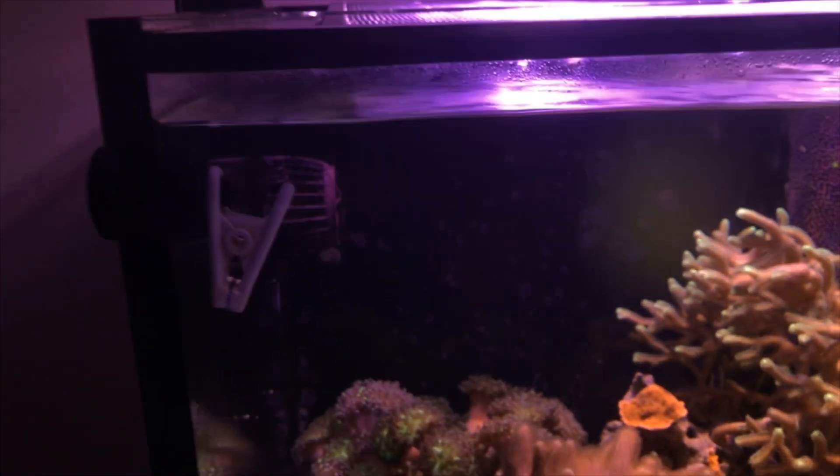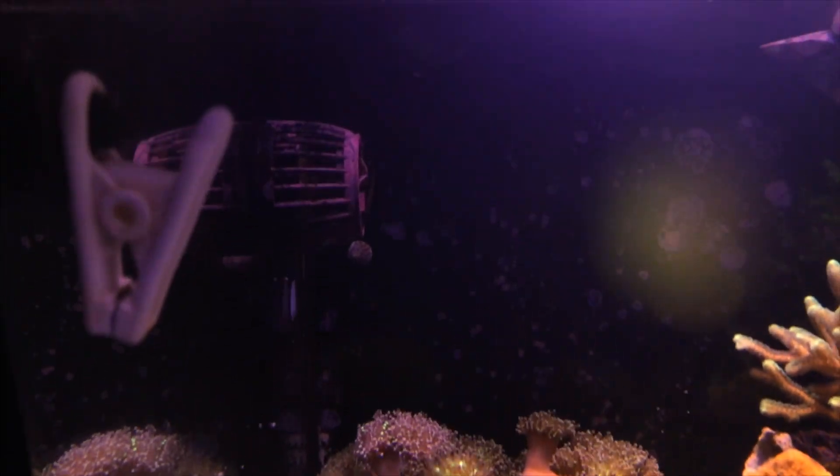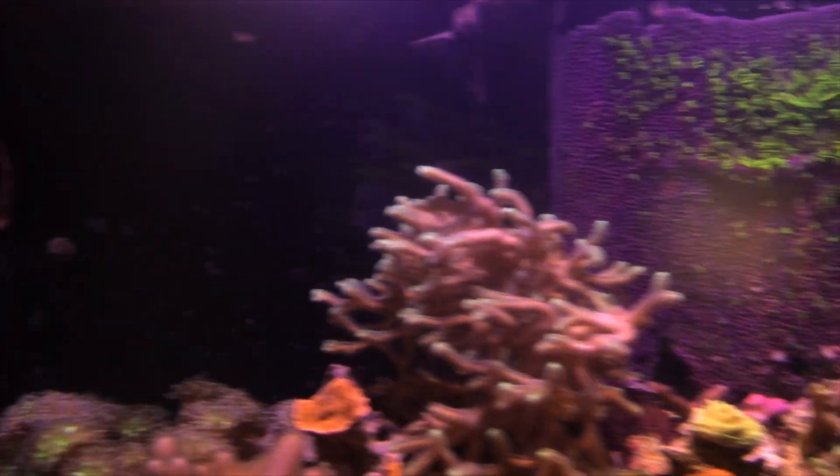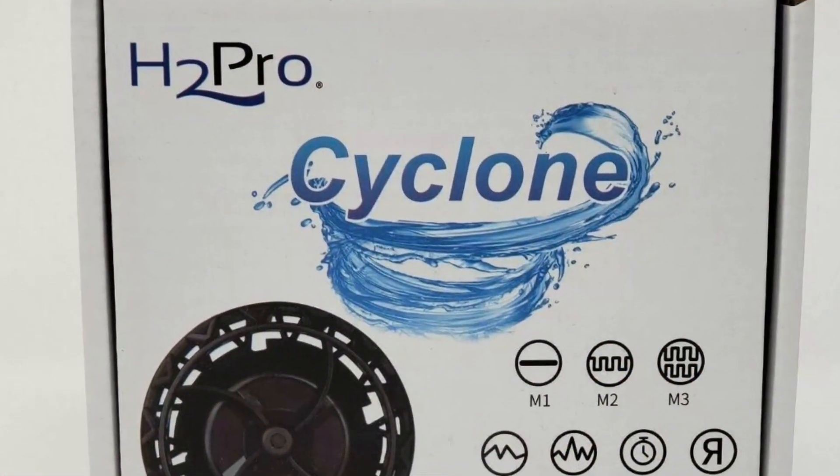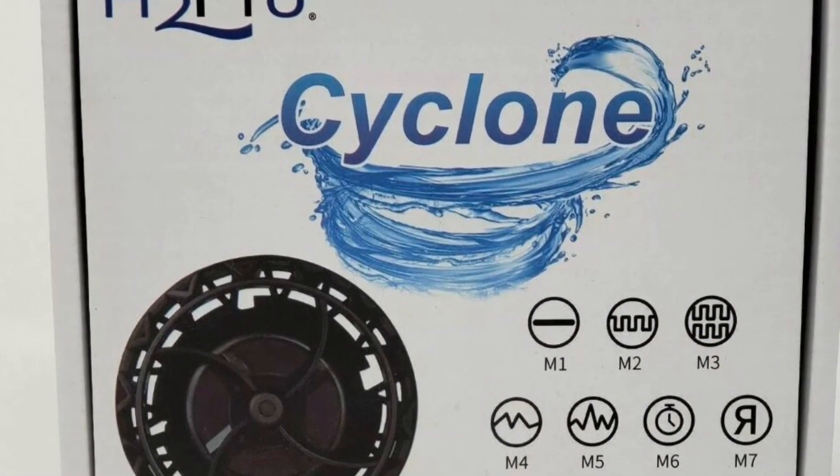As far as flow goes in my tank, I actually run two MP40s by Ecotech — I have one on the right and one on the left. These really give a great flow. I love these pumps and I cannot talk them up enough. As far as the back glass, I run two H2 Pro Cyclones.